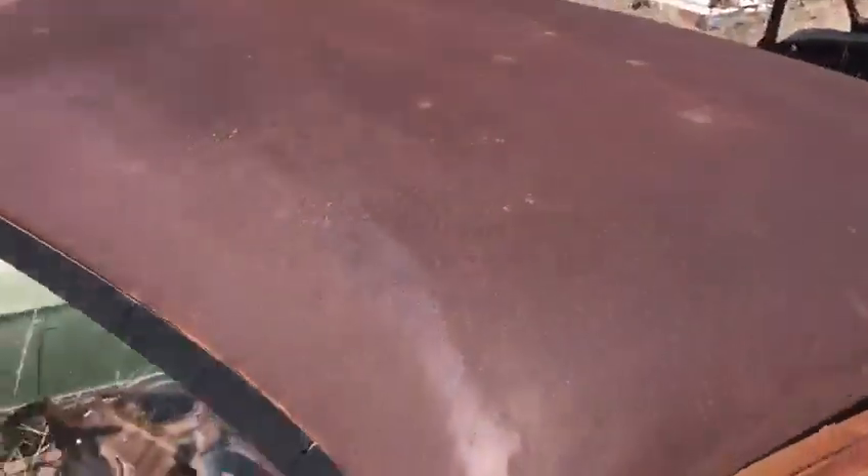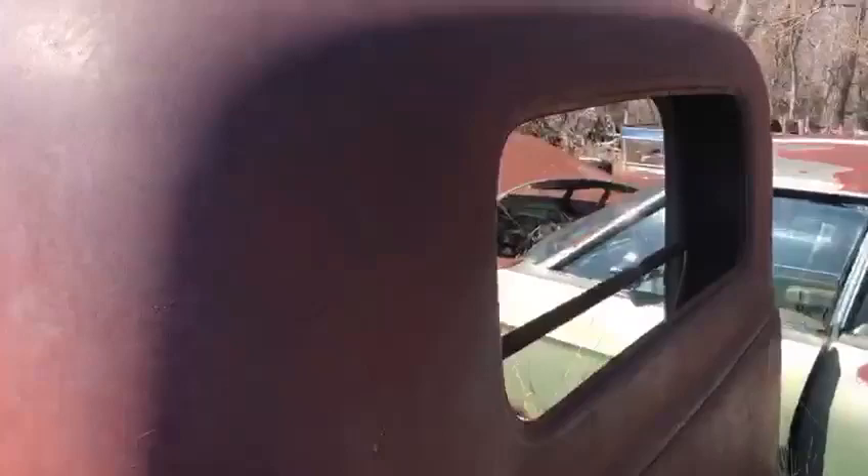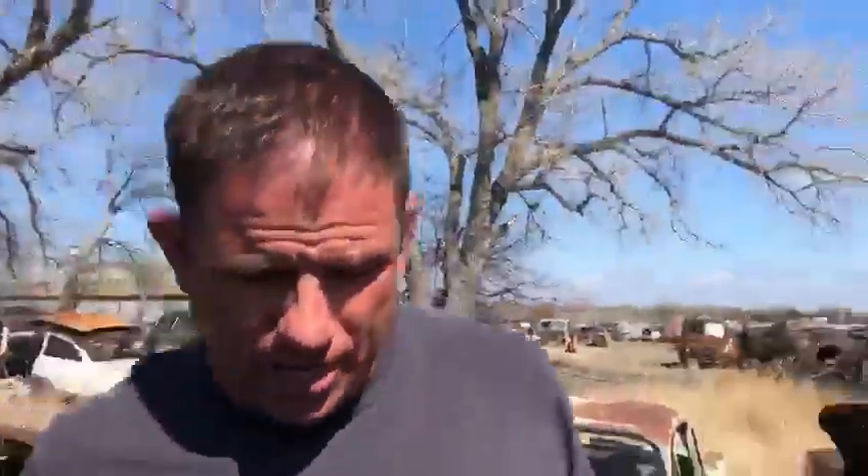The roof looks pretty straight on it. We come around and take a look at the back — and even the back looks pretty good on it. The corners have a little bit of rust in them, which is pretty typical, but that's pretty minimal for one of these. So this old truck here, not a lot left, but what's left looks pretty decent on this cab.